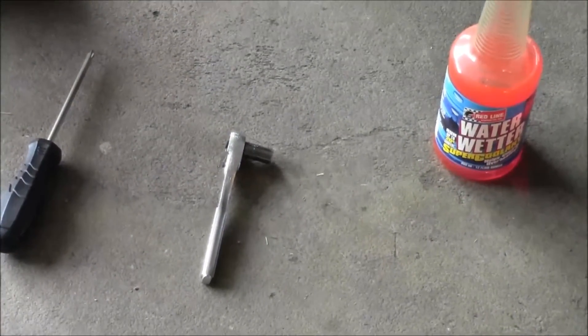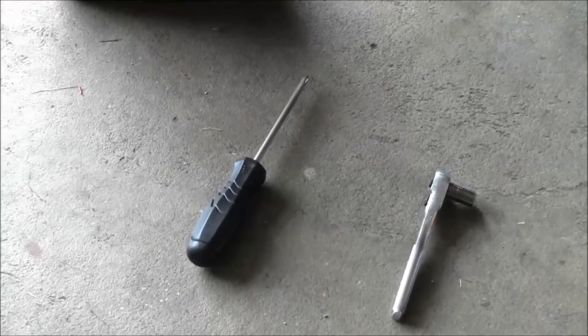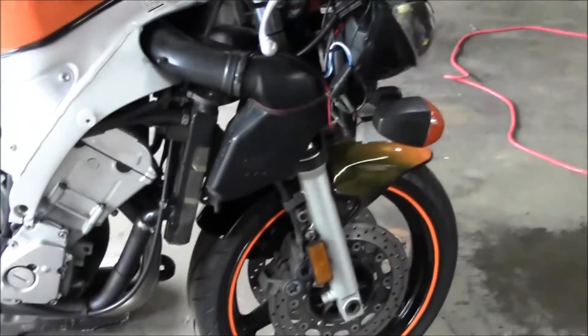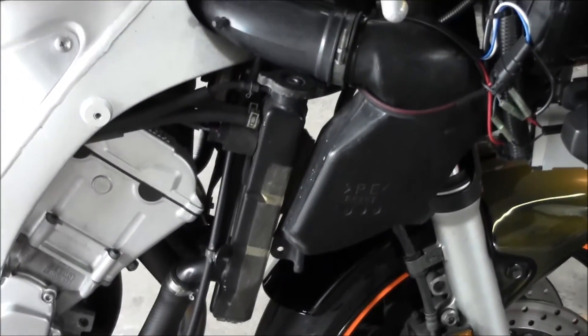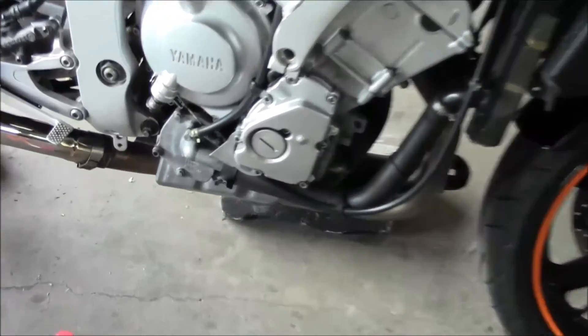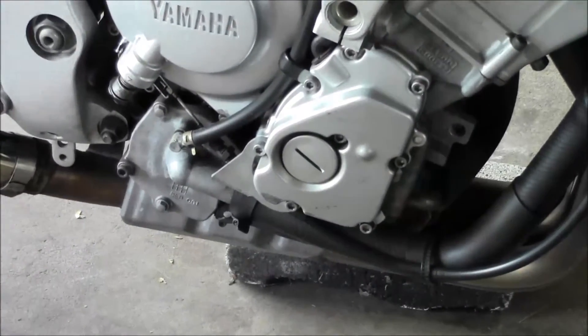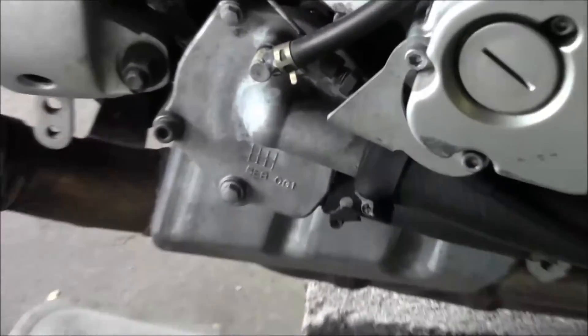Got the 8mm bolt to remove the drain, and my screwdriver to take the ram air duct loose. Going to loosen that duct, take the cap off, and start draining it. Got the cap off, ram air duct is up, ready to start draining.